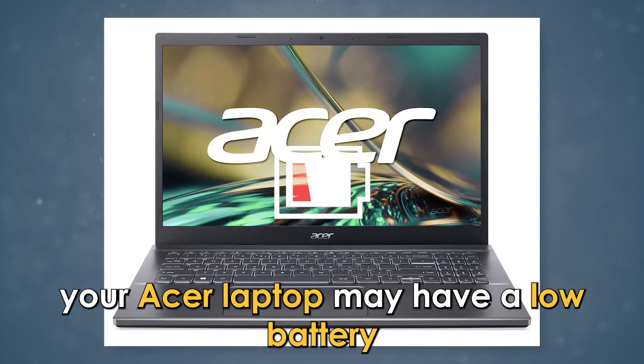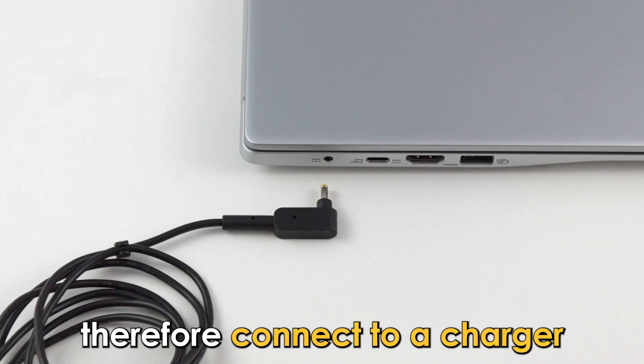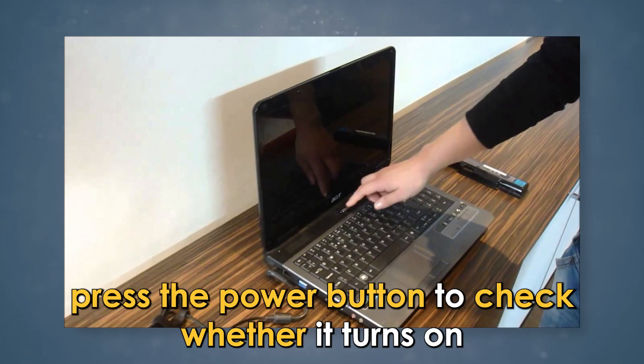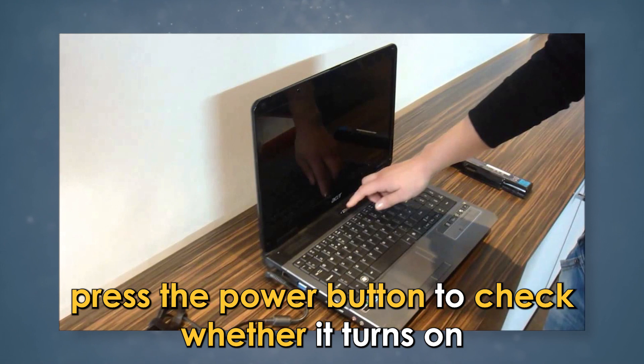your Acer laptop may have a low battery. Therefore, connect to a charger and after 15 minutes, press the power button to check whether it turns on.